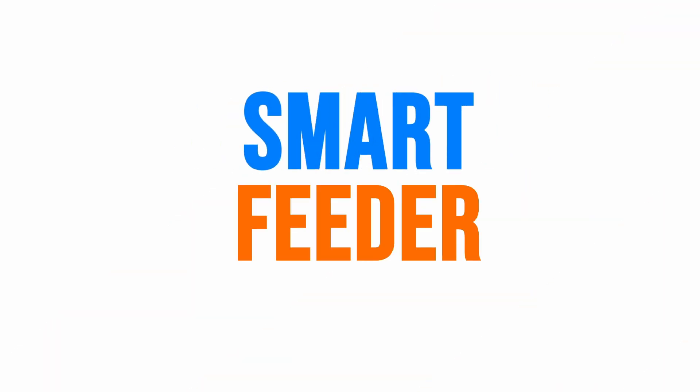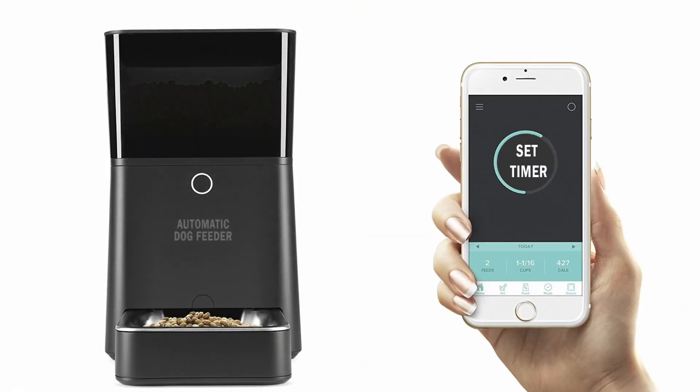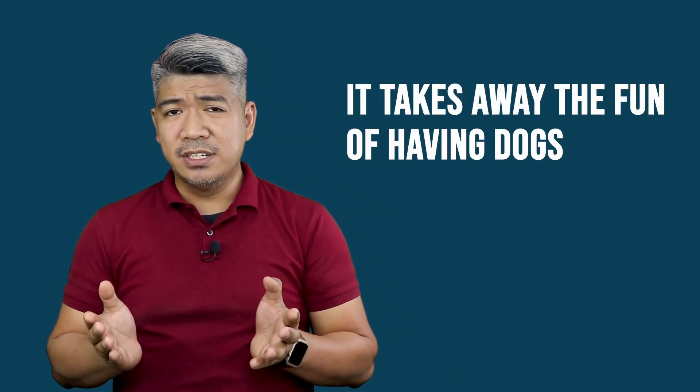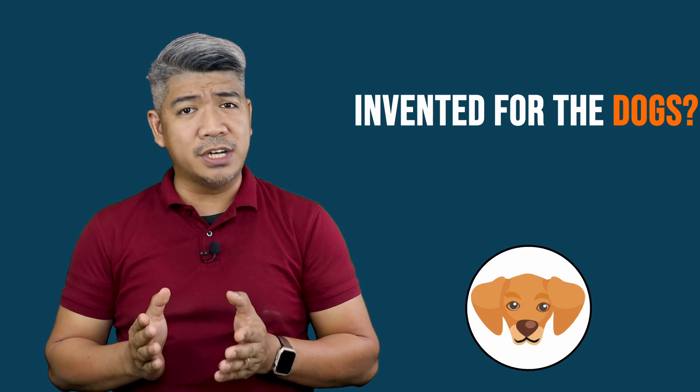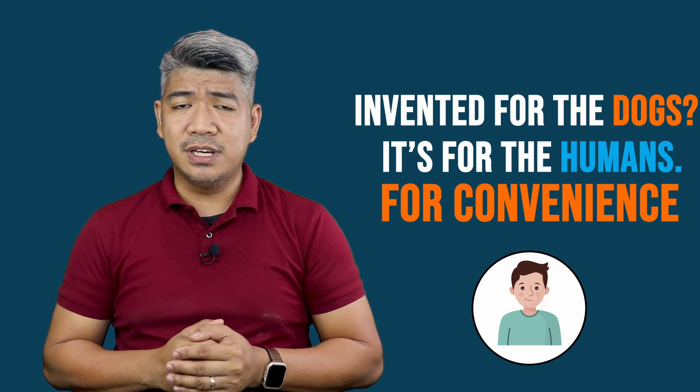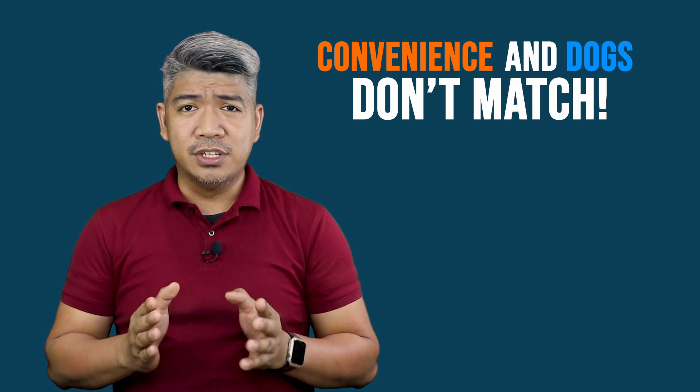One kind that I've been asked about a few times is the automatic feeder — some call it the smart feeder, though I'm not really sure if they're really smart. It's supposed to feed your dog when you're not around; you can set the time and amount of food it dispenses. It's just sad when I think about any of my dogs eating off it because everyone's too busy to feed them — it takes away the fun of having dogs. Whatever floats your boat, but it is not as reliable, and I don't think this thing was actually invented for the dogs. It's for the humans, for convenience. Convenience and dogs don't match. Sorry to burst your bubble.